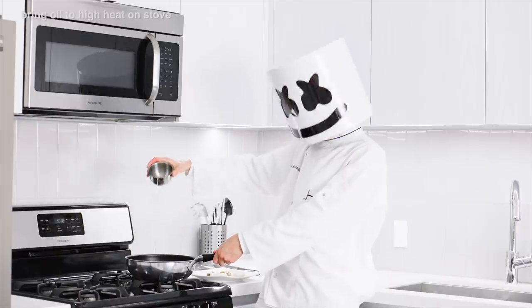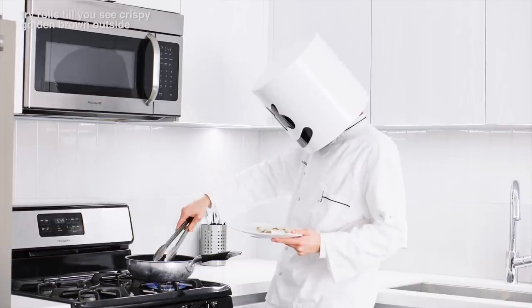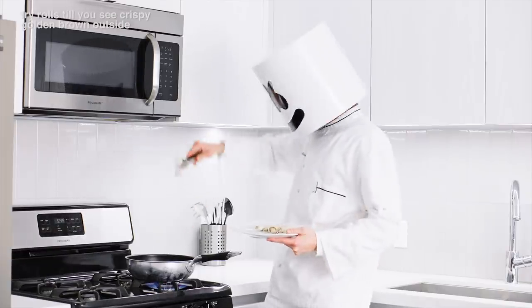Once they've all been prepped, bring the oil to a high heat over the stove. Fry several rolls at a time until you see a crispy golden brown outside.